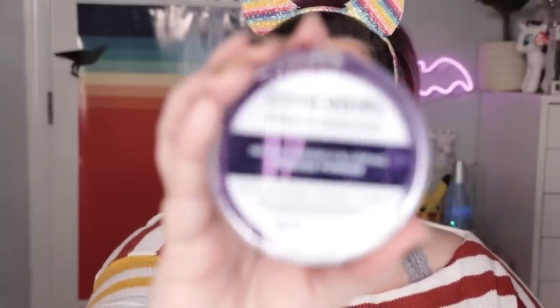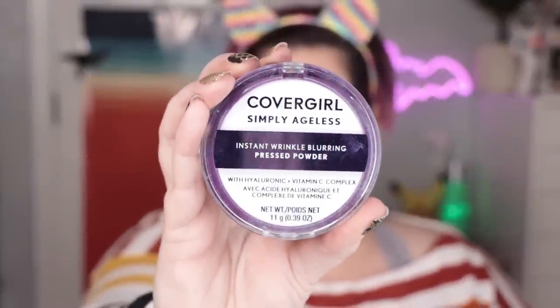So once you're at this point, the recommendation is that you set with powder. I don't like to use a lot of powder — I don't really set anything anymore. But this does work a little better if you lock in at least your T-zone. I'm using the CoverGirl Simply Ageless Instant Wrinkle Blurring Pressed Powder. I have been enjoying this one — it is a translucent powder.